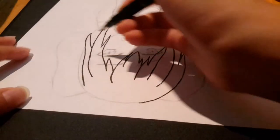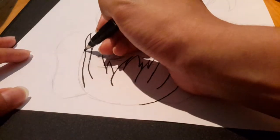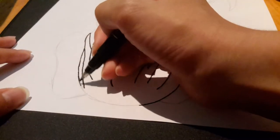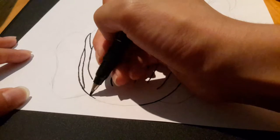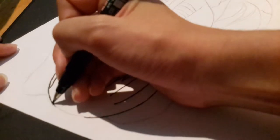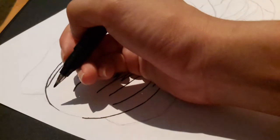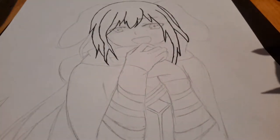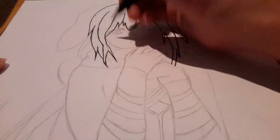I'm going to turn it upside down for a bit just to get this part of the hair, because it's at a weird angle for me. Sorry if it unfocuses — trying to get it to focus. Okay, so the hair is done and now I'm going to move on to the face.